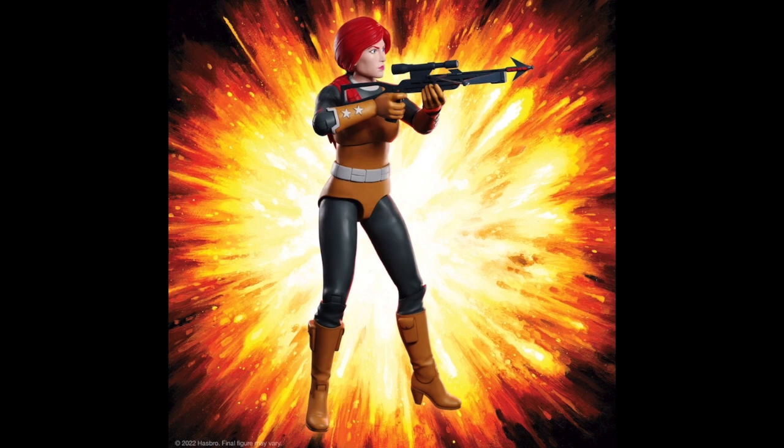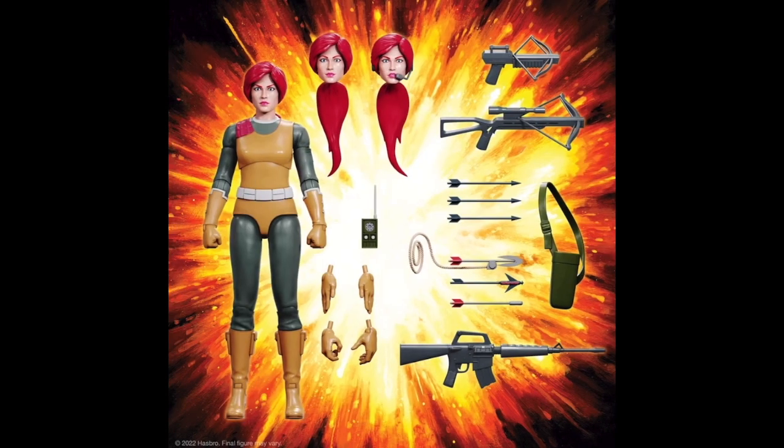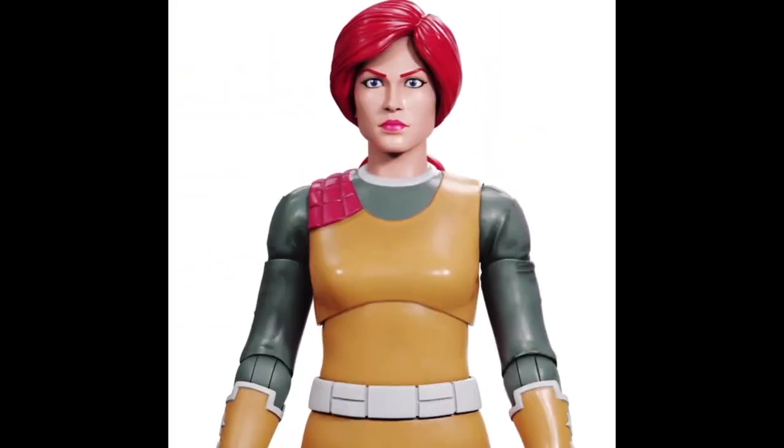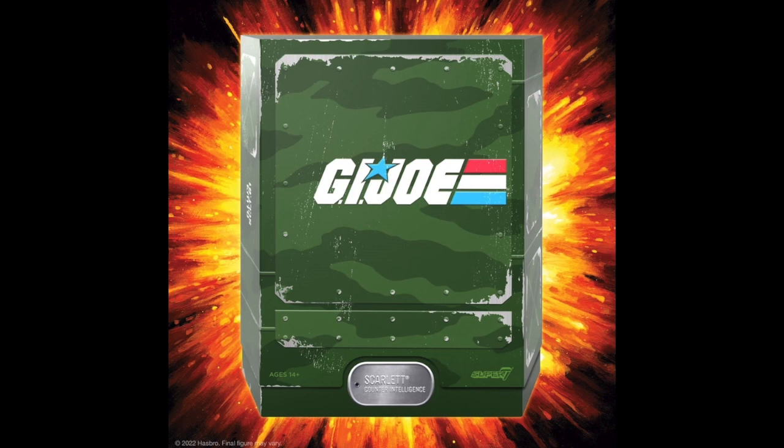Scarlett's additional heads were a mixed bag for me. While the standard head captured her stoic and determined nature, the other heads offered subtle variations that, while not groundbreaking, provided some degree of customization. I found myself wishing for a bit more diversity in expressions or accessories to distinguish them further.